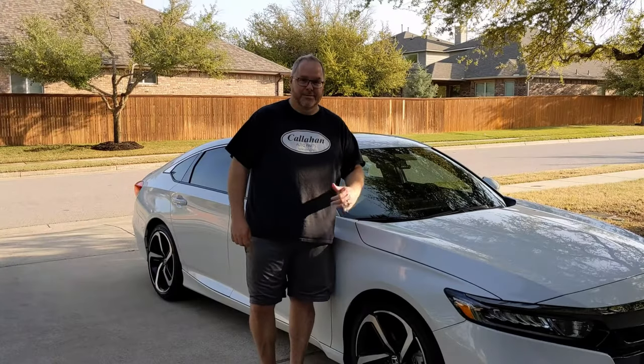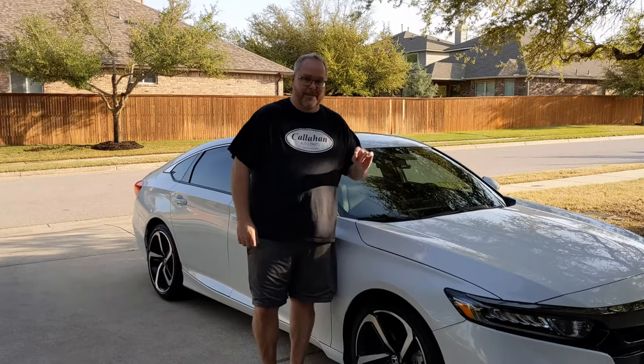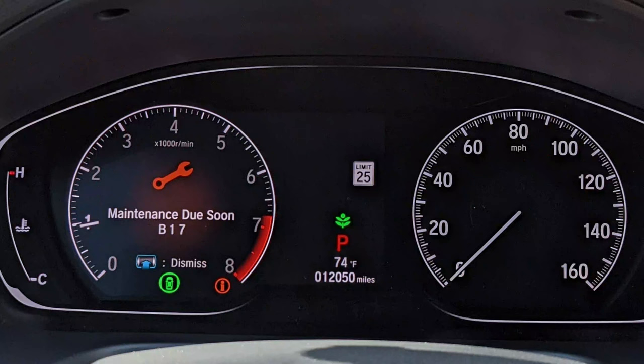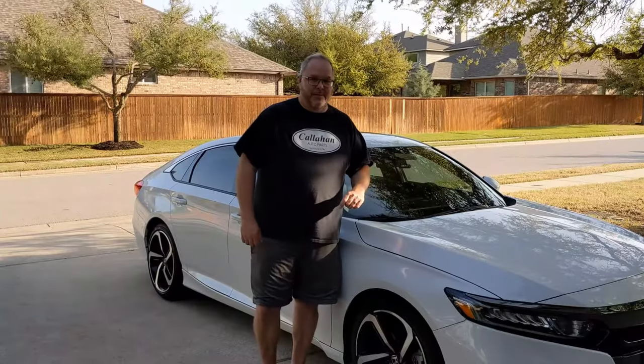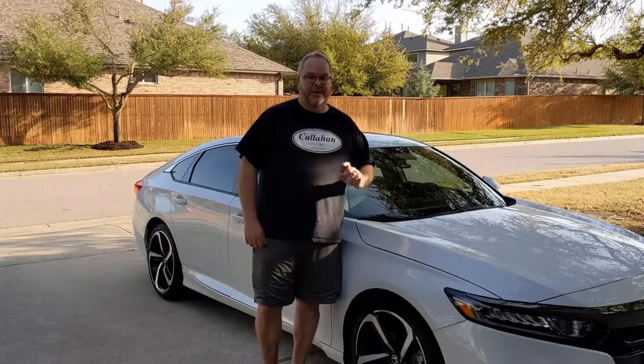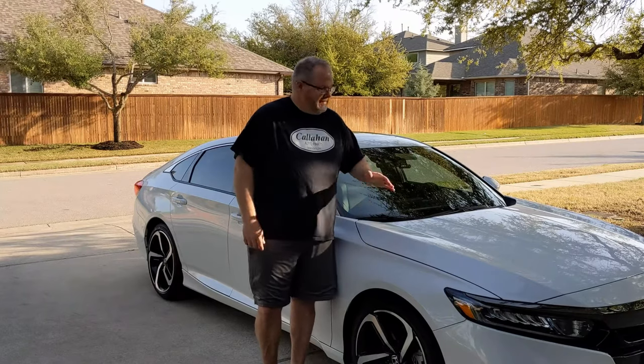Welcome back to the channel. Today we're back on our 2019 Honda Accord and we're going to focus on the B17 service. B17 is tire rotation, oil change, as well as replacing the brake fluid. In a previous video I showed you how to do the oil change — I'll link it above. We've already rotated the tires and completed the oil change.